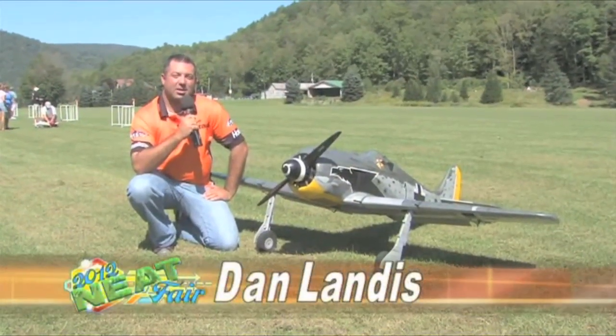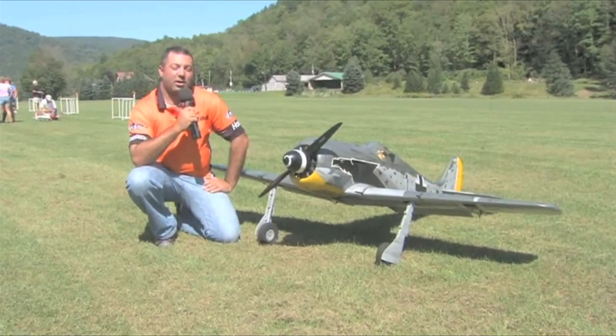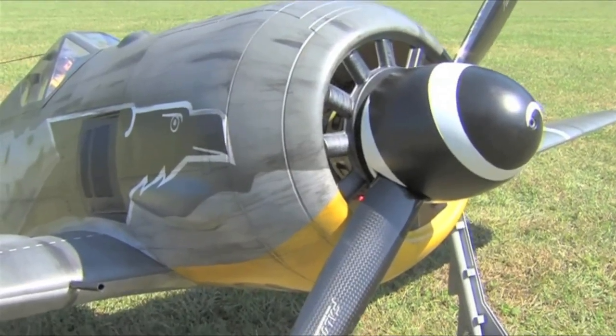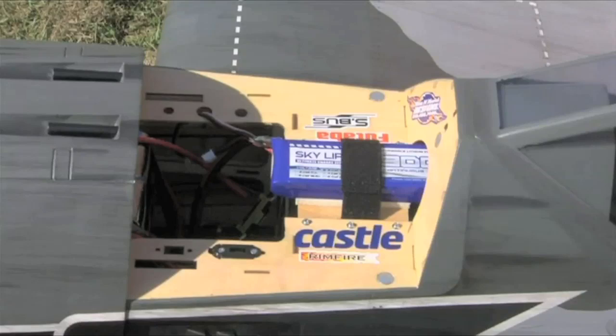My name is Dan Landis, I'm from Champaign, Illinois. I currently work at Habico, and right here with us today we've got the brand new Focke-Wulf from Top Flight. It's got a Rimfire 65cc motor up front with a Castle Creations 160 controller for the power to the motor.